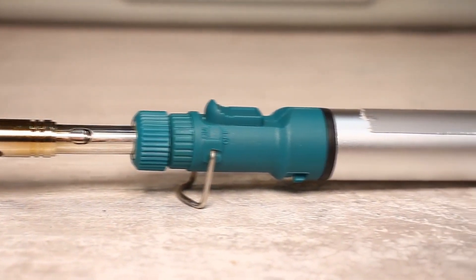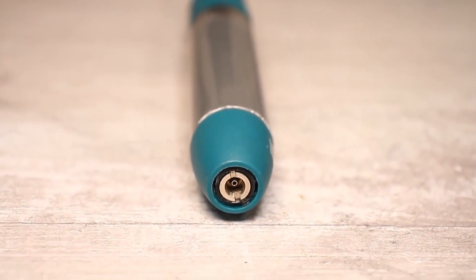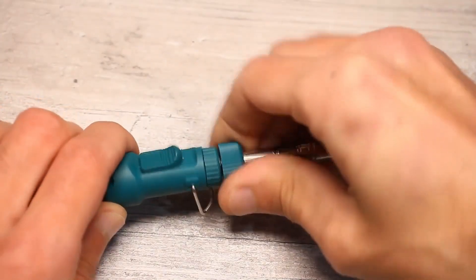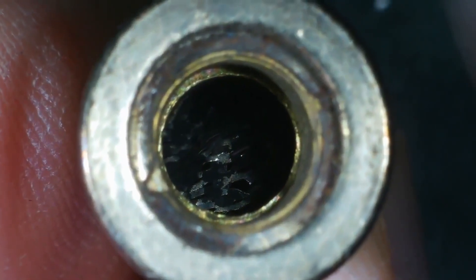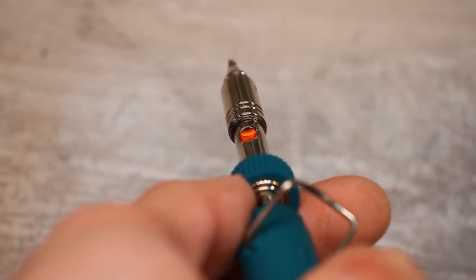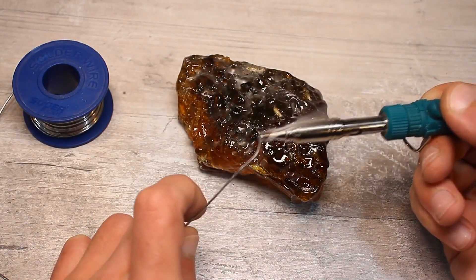Gas soldering irons also belong to the class of autonomous soldering irons. It's essentially an ordinary lighter — the boost tank has a valve for refilling and is filled with regular butane — and of course a burner on which you can attach a special soldering tip. Inside the tip there is a mesh or catalyst that initially heats up with the burner's flame. Once the mesh is red hot, the flame can be extinguished — the gas stream will still be directed at the mesh, keeping it red hot, but without a flame. This principle is called catalytic or flameless combustion.